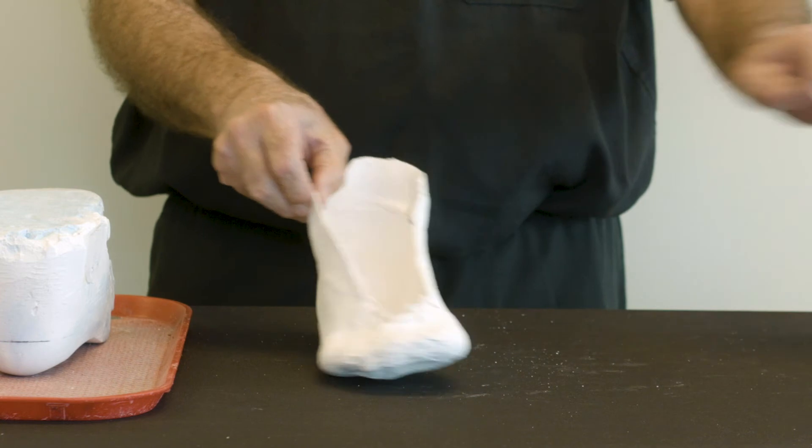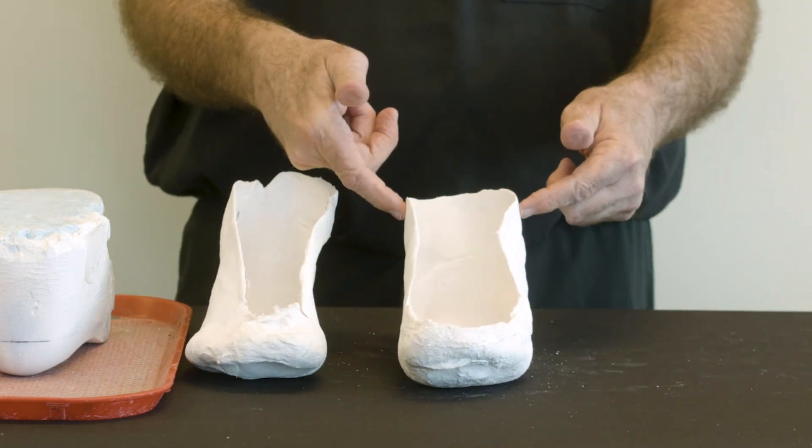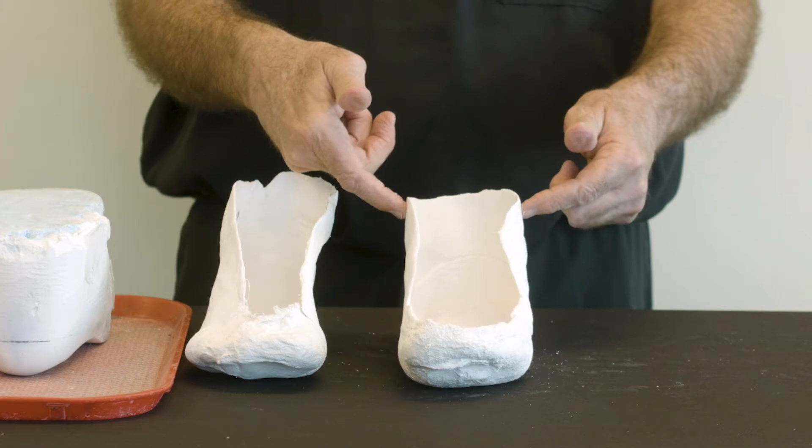This plaster cast was done properly. It has solidified, it's stable, and the anatomy is captured accurately.